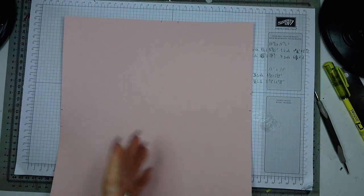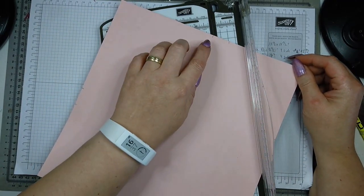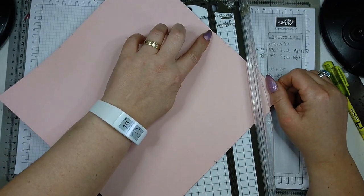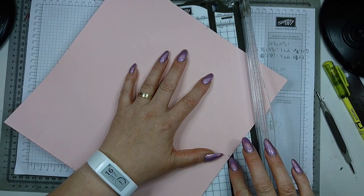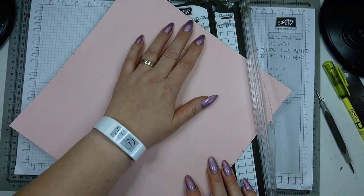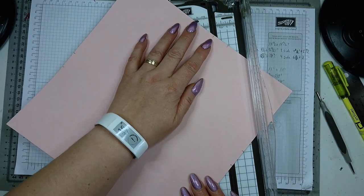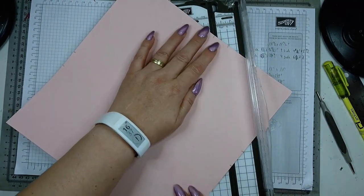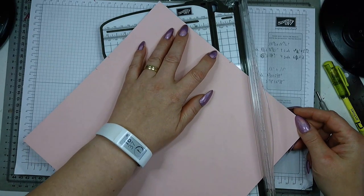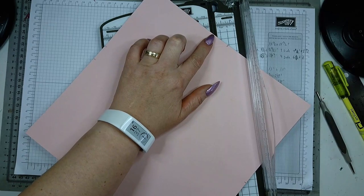Now you can do it on your scoreboard, but I actually prefer to do it on my paper trimmer because it's easy to align. On any side, you are always going to align the first notch mark with the second notch mark on the other side. So you skip the first notch on this side and align it with the second on the other side. You score there, then turn your cardstock and again align the first on this side with the second mark on the other side.